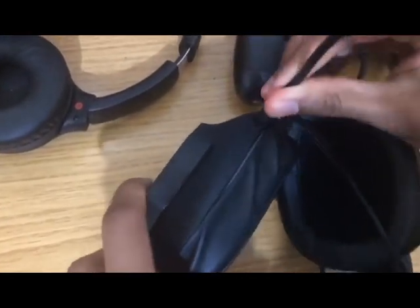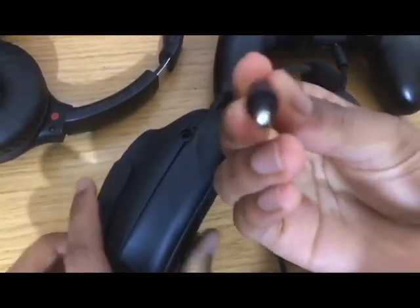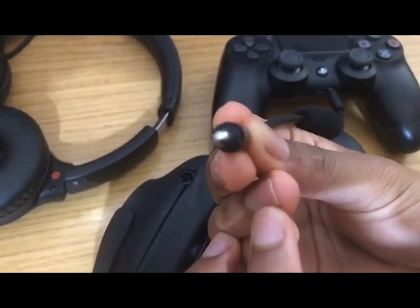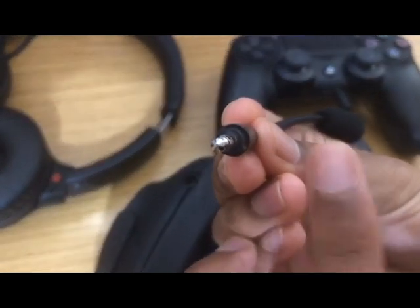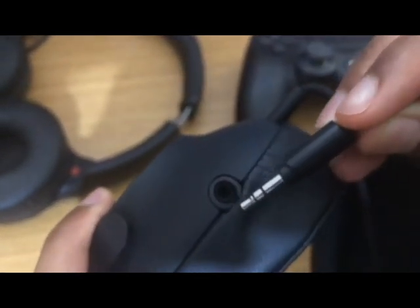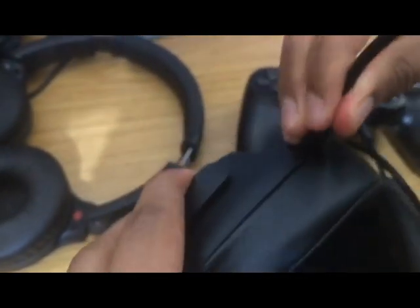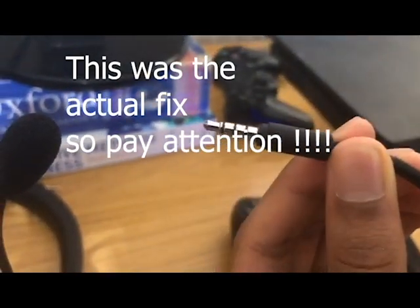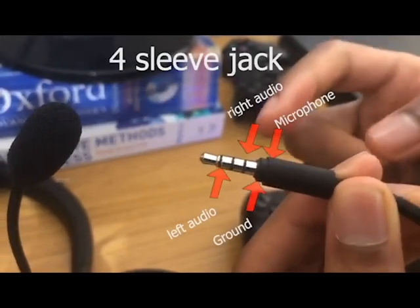Make sure the mic is properly inserted — focus on it here — there's a little notch; make sure it goes into the cup properly. Oh wait, I didn't put it in properly myself. There, it's in now.